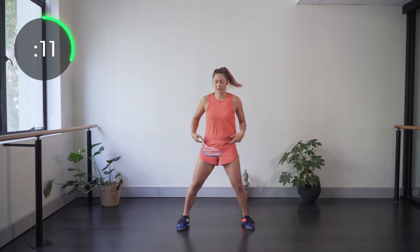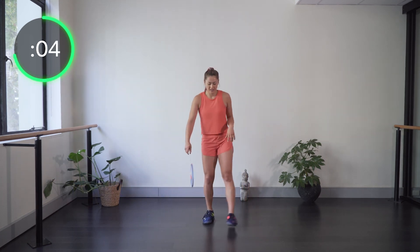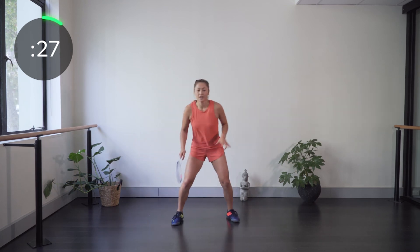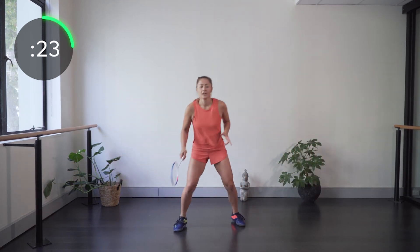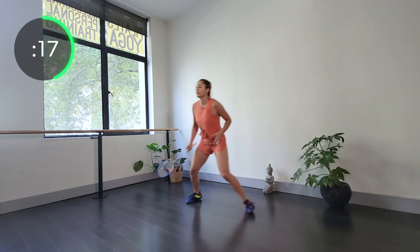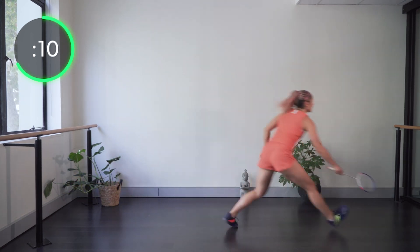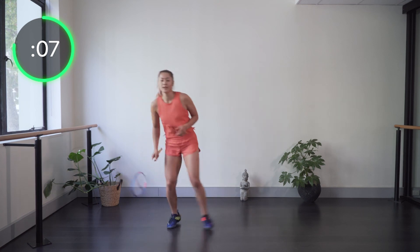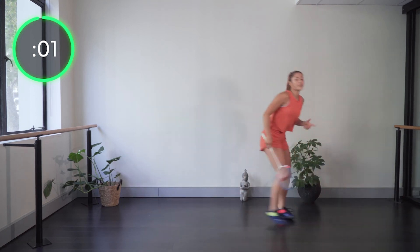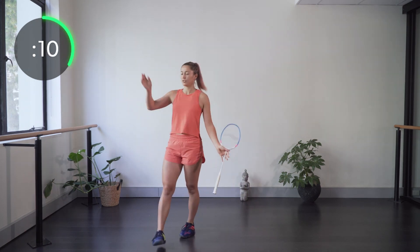Now into the defense footwork. Get into position in the middle and quickly turn to one side, then quickly to the other. Push those feet hard into the ground to pivot and push you in the direction you need to go. If you don't have much space, just drop the racket and do it with your hands.